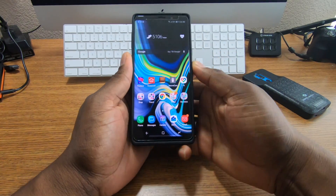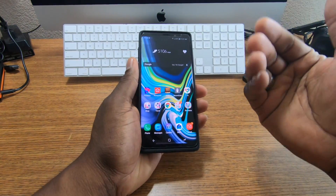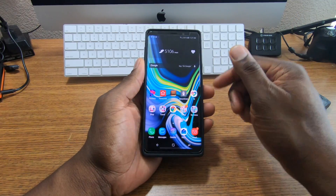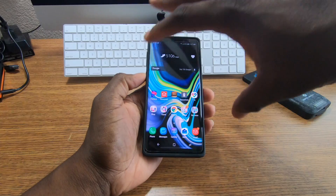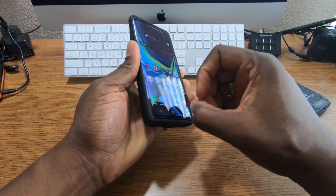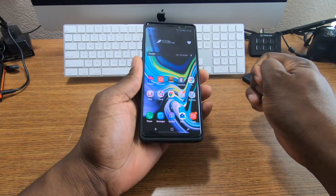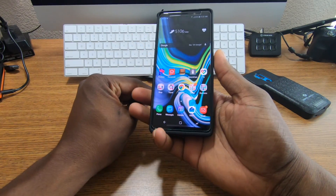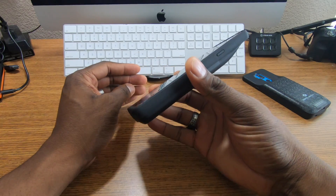I have a Whitestone Dome tempered glass on, and if you're wondering — yes, it will work with the Whitestone Dome tempered glass. It'll probably work with most tempered glasses that are case-friendly, so keep that in mind when picking up a case. Just make sure your tempered glass is case-friendly.